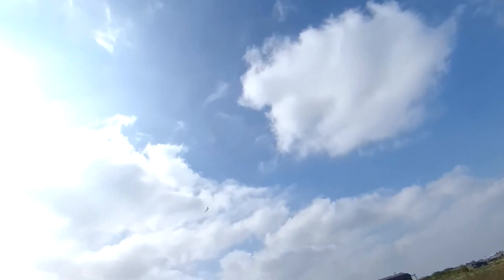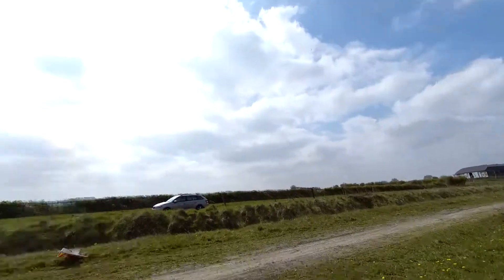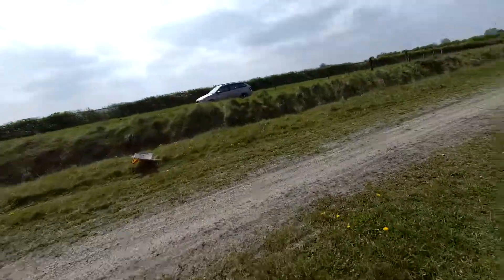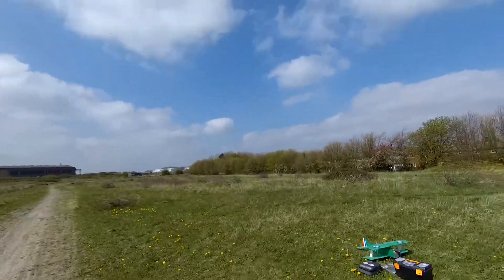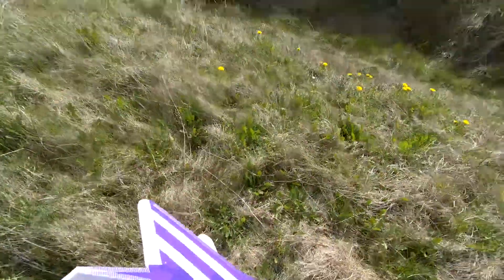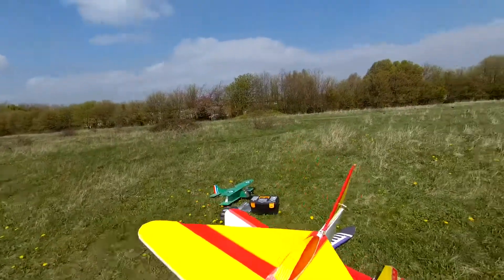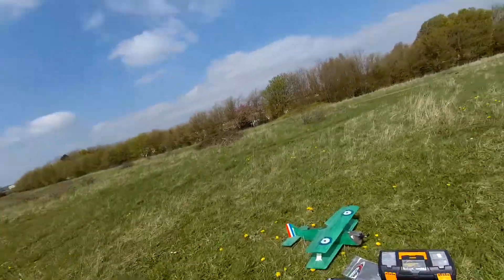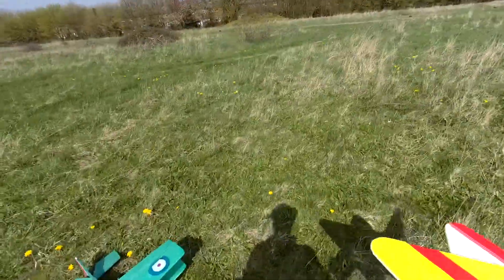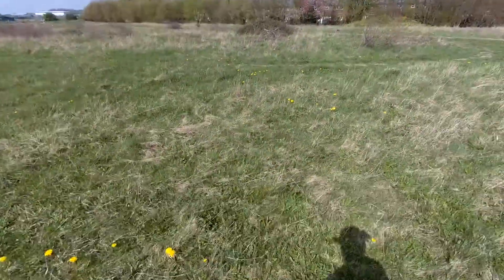Uh-oh. Look at that — should have been watching that. What? Lost that bit. That's the second one of those I've lost. I'm not much for that sort of stuff. It's because these don't land very well.